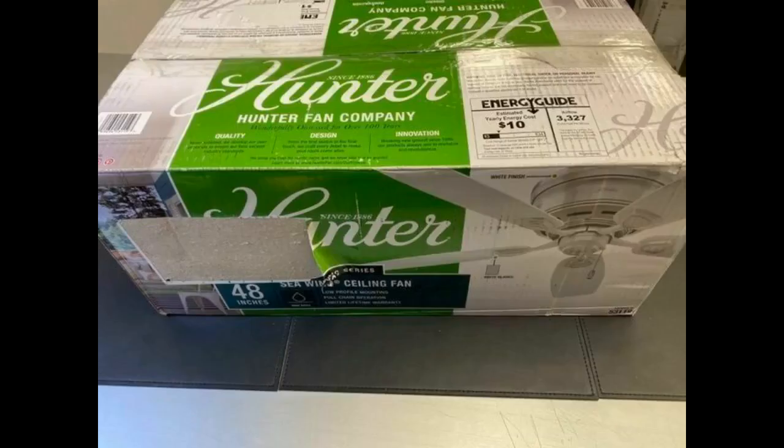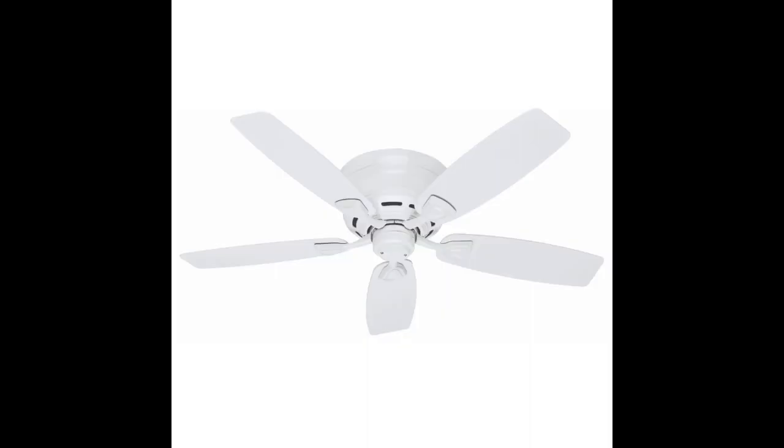These fans arrived in record time and in good condition. We are using them in our sunroom where we previously had regular fans. The high humidity in the room was not good for a regular fan. They were easy to install and give fantastic airflow. We would recommend them to anyone dealing with a semi-outdoor application.